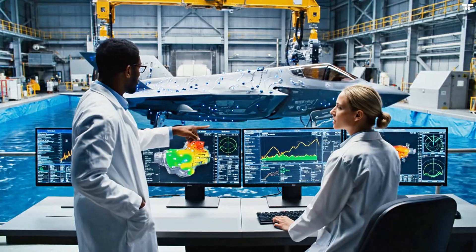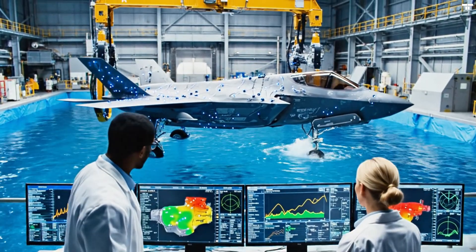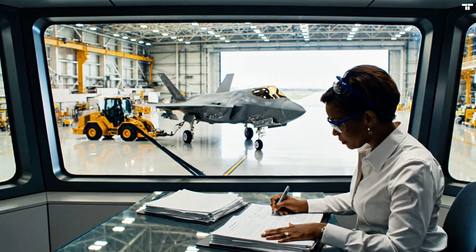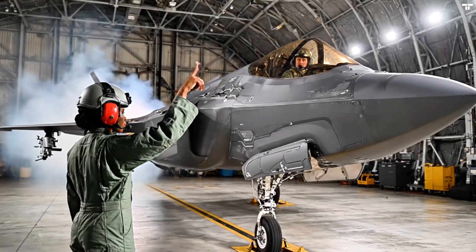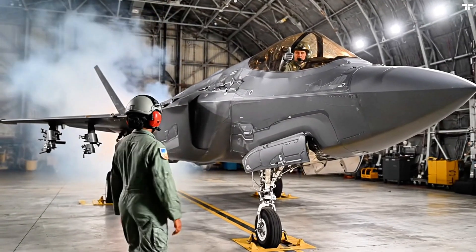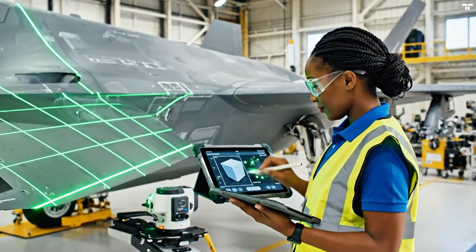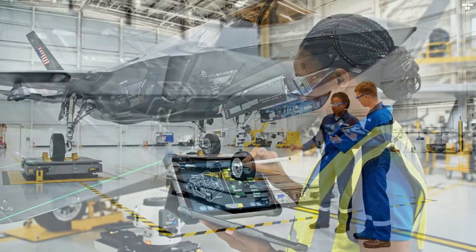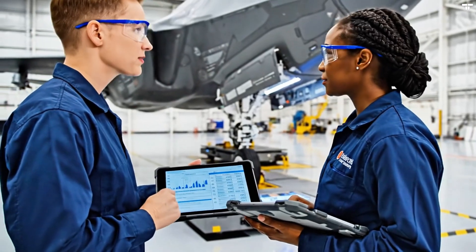The stress reading on the starboard wing box is fluctuating beyond tolerance at this pressure. Noted. Rerunning the cycle now to verify the sensor calibration. The forward gross weight is within tolerance. Confirmed. Center of gravity is aligned with the specs. We are green.